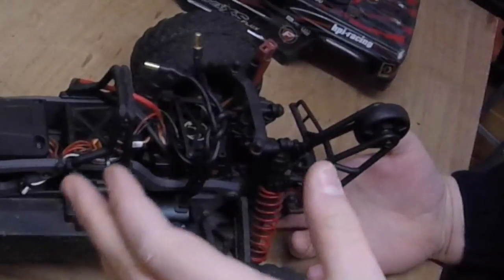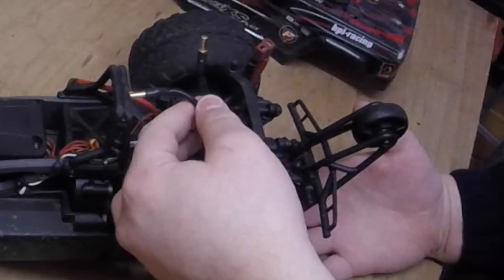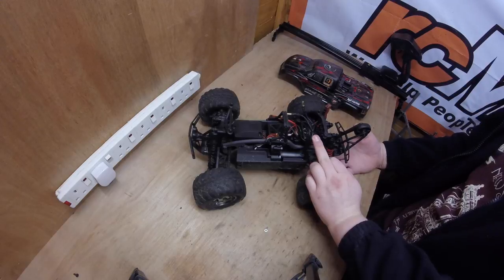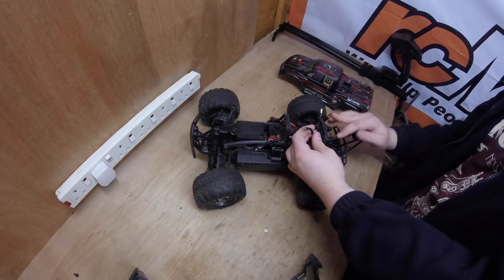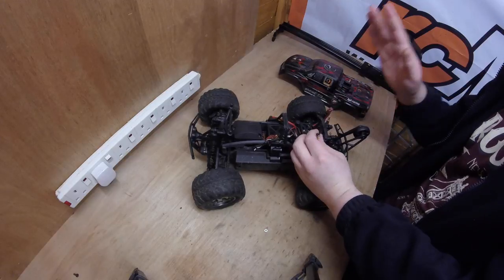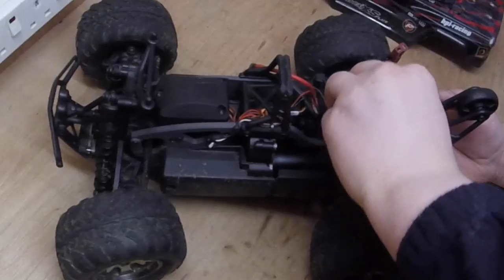There are a few problems with braiding wires: they can get a bit hot, and also over time — I'm talking years — the metals inside will start to break. I'm not responsible for any damage you cause.